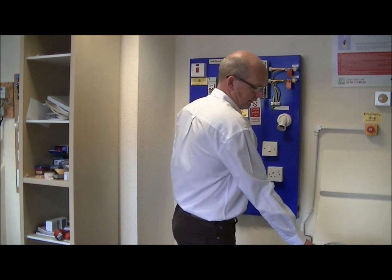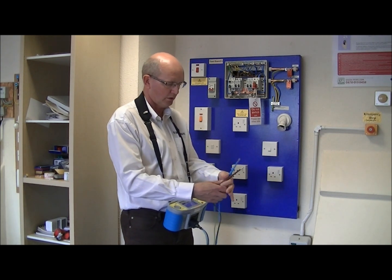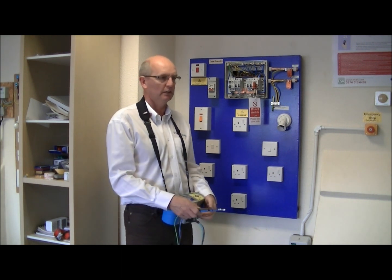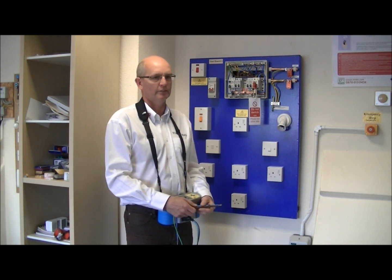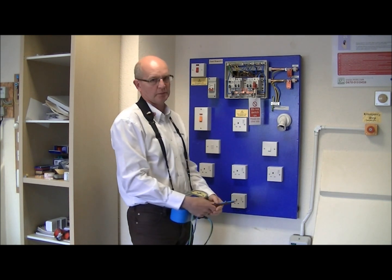To carry out this test we use an insulation resistance tester. As we are testing LV circuits, the wiring regulations BS7671 stipulate we need to apply 500 volts DC between live circuits — which in this case is line and neutral — and between line and live circuits and earth. So we are going to apply the voltages in the consumer unit to all the respective circuits.